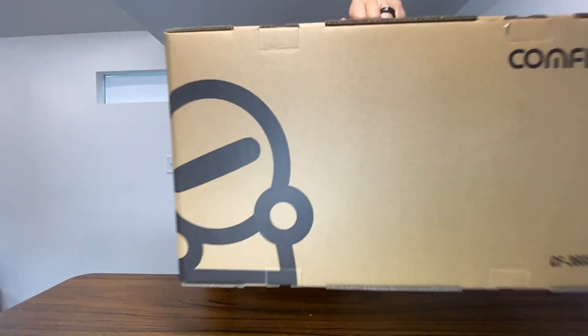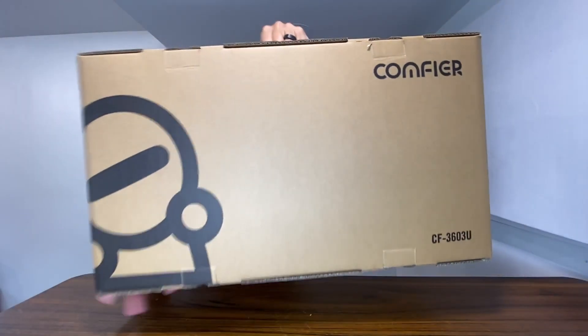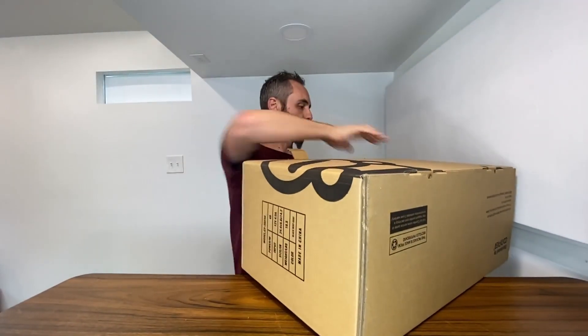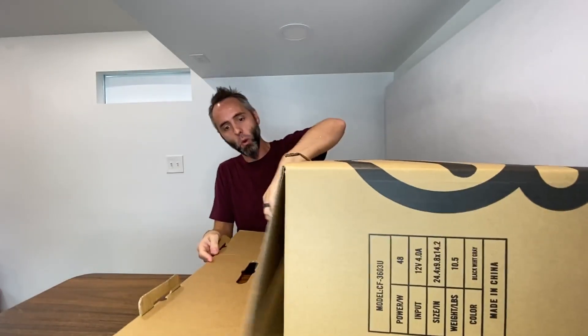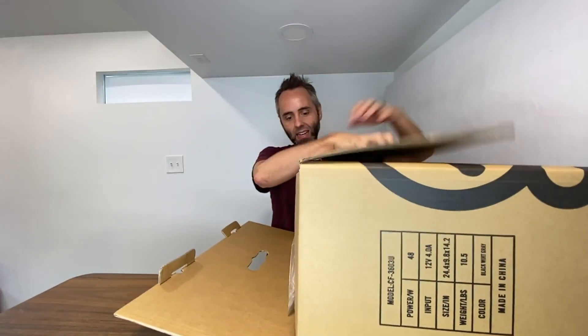So right here we have this Comfier massage mat. This company sent this to me so I could do this unboxing video with you guys and test this thing out — so thank you to them for partnering with us on this. Let's go ahead and open this bad boy up and see what we've got on the inside.